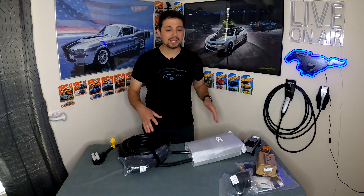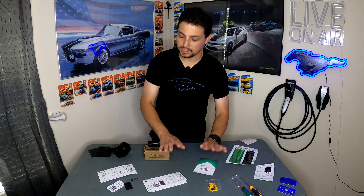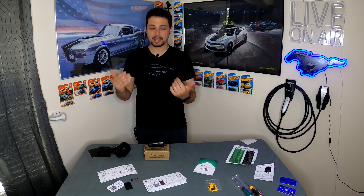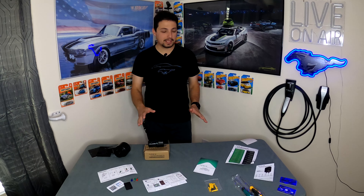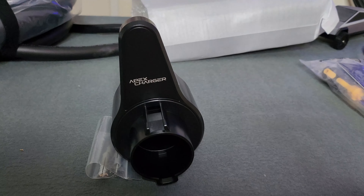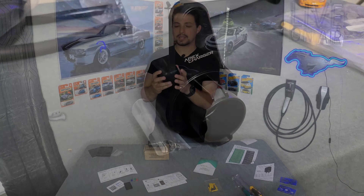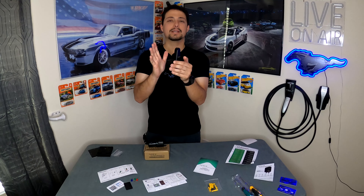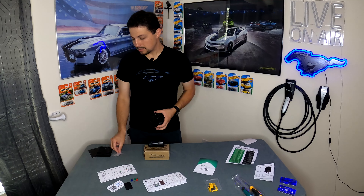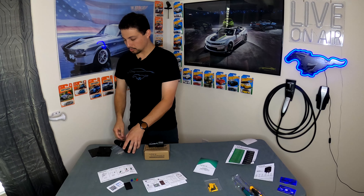Let's run through everything we get in the box. The cable wrap or cable mounting solution is a pretty standard one — I've seen these on other chargers, nothing special, but nice to be included. It has the Apex Charger name on it. They also give you mounting screws and mounting anchors if you need those.